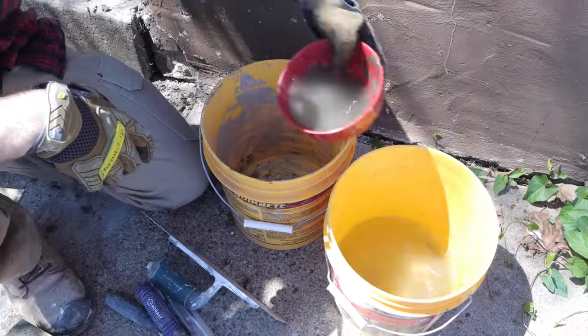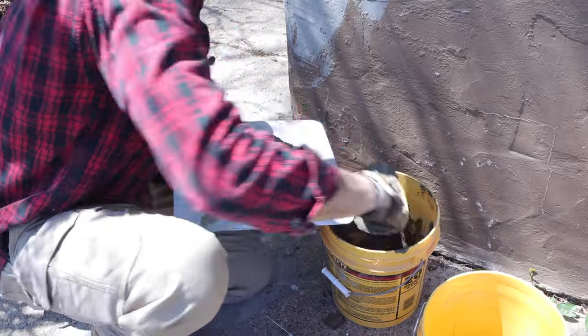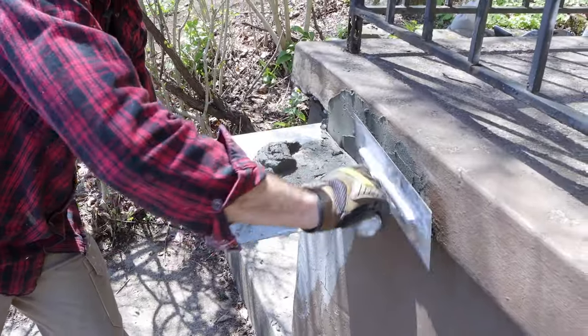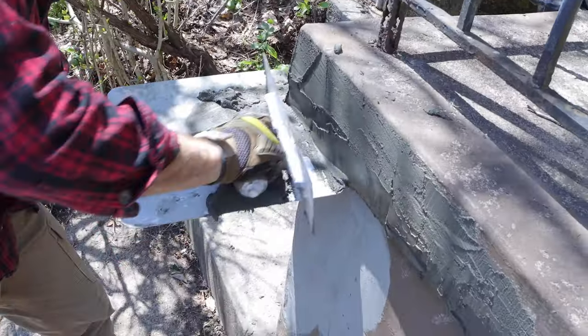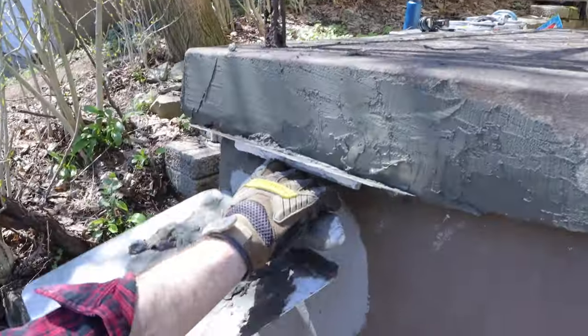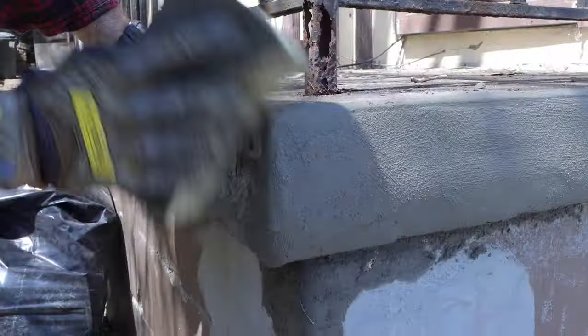I had to mix up more of the quick setting cement. You only want to mix up small batches of this that you can use within about 10 minutes. I put the hock directly underneath the stoop of this concrete step unit and fed the quick setting cement into that using the flat side of the trowel. The flat trowel allows you to mold and shape the quick setting cement and get the shapes that you need to match your stoop.